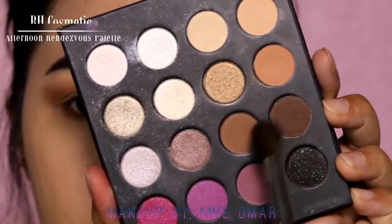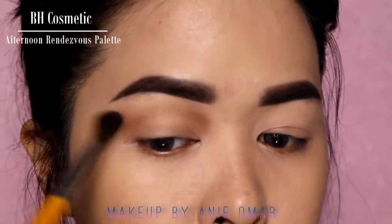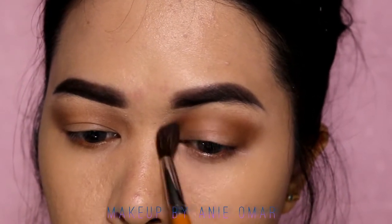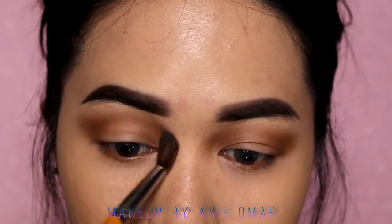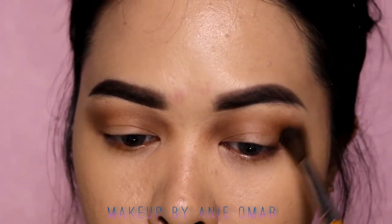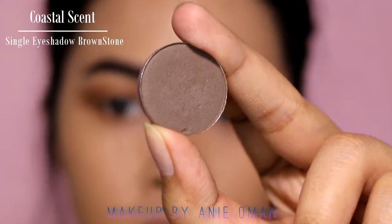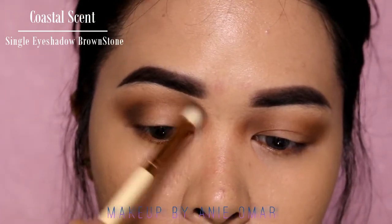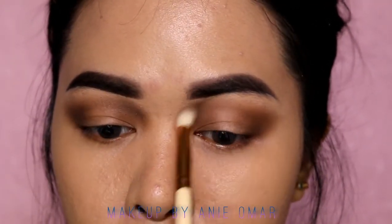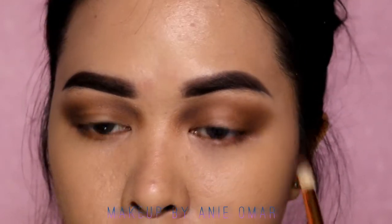For the eyeshadow I'm going to use my BH Cosmetics Avant-Garde Vibes palette — I still don't know how to pronounce that name. I'm mainly focusing on the crease, inner crease, and outer V. Then I'm going to darken it up with this single eyeshadow in Brownstone from Coastal Scents, placing it in the same areas and darkening them even more.